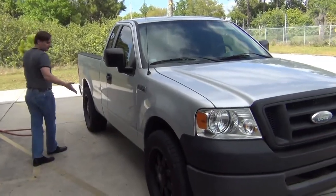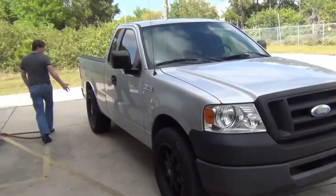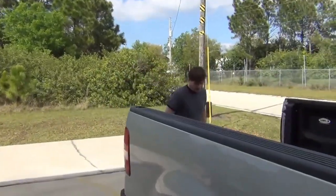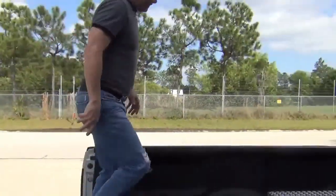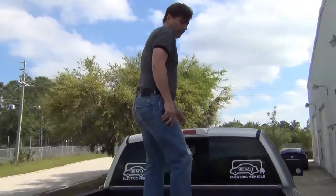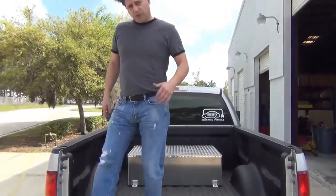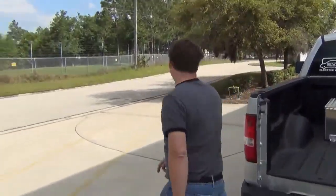So you can see this is a 2007 F-150, got the big tires on it. This one's not done yet, but when we get it done it's going to look real good. So this is our battery pack, and what I want to do is show you the hood. So let's go take a look at the hood.